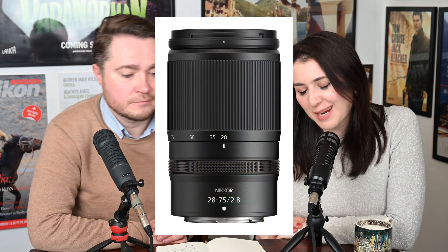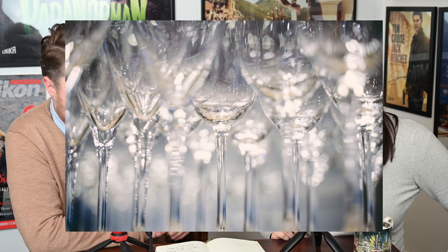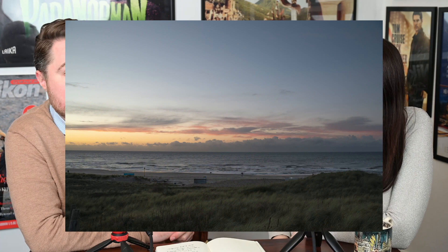It looks like it's going to be heavier at 565 grams. As is becoming the norm for Z lenses, it has a very short focusing distance — at 28mm it can focus at 19 centimeters, and at 75mm at 39 centimeters. It also has suppressed focus breathing, so the lens won't breathe when pulling focus, which is great for video. The zoom is also well controlled.